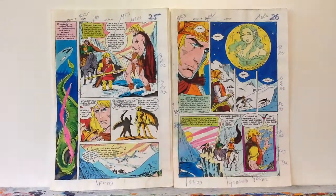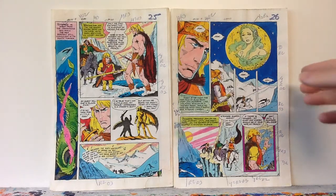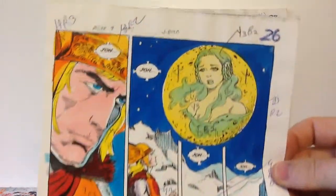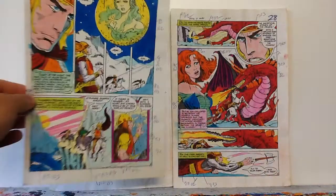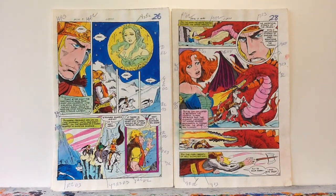They're all hand-colored, but I have to look up who the colorist is, because it's the backup story. I used to have the first 20 or so issues of Arak — I bought them off the rack in the early 80s — but I don't have them any longer because I didn't really like the comic that much. It was a little boring. It should have been up my alley because I like historical stuff, and Arak was a historical fiction thing. I bought it in high school when it came out and it was just okay.